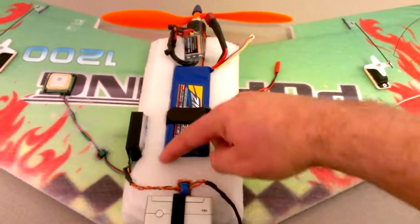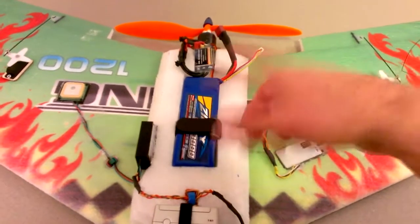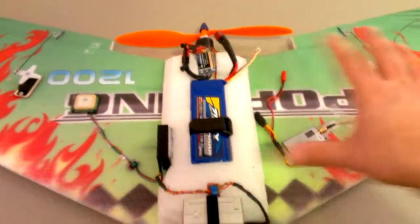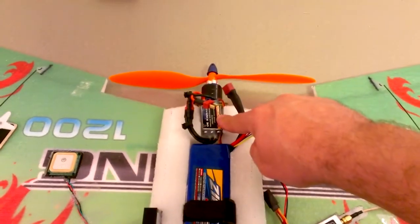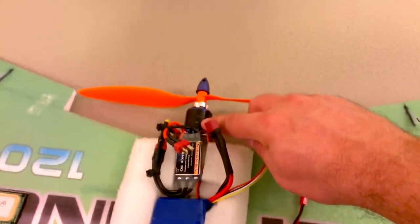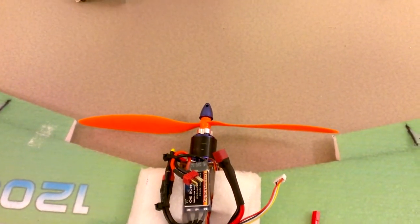I set this up for one battery — one 3,000 milliamp hour battery — which goes right here. I have some area I can cut out to move it forwards and backwards to adjust the center of gravity, but I've laid all my electronics out pretty well so the CG is pretty much right on.